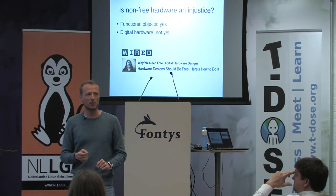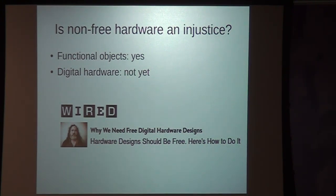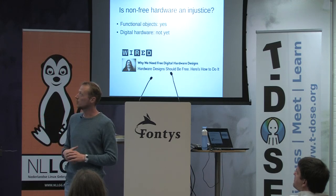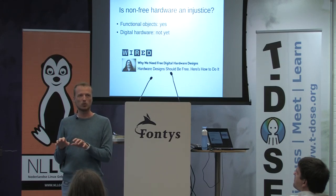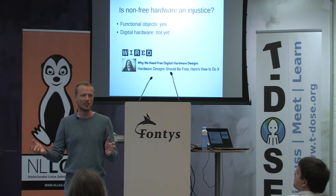This guy also made interesting remarks about what he calls free digital hardware designs. If you haven't read the articles on Wired by Richard Stallman and you're interested in open hardware, I recommend you read them. What he says is that non-free hardware is an injustice — just as for Richard Stallman non-free software is an injustice. For functional objects which don't have any digital hardware, the same ethical reasoning can be done. For digital hardware, not yet, because you cannot copy and distribute hardware in the same way as software — it still has to be made in factories, whereas software I can just run on my own computer. Once we can make hardware on our own computer — meaning 3D printers that can make digital hardware — then he argues the same goes for hardware.